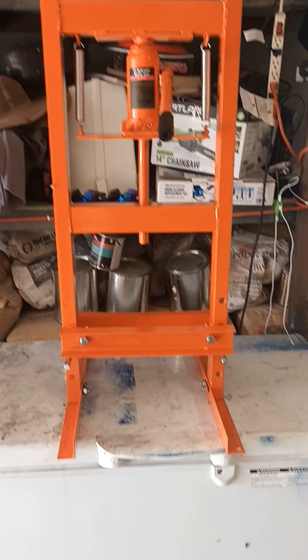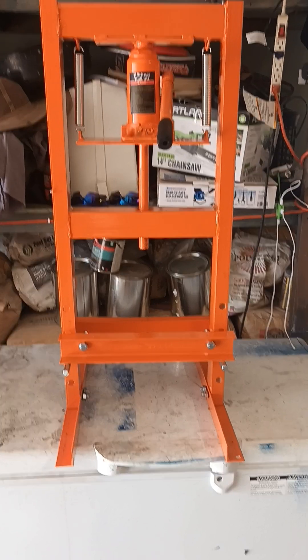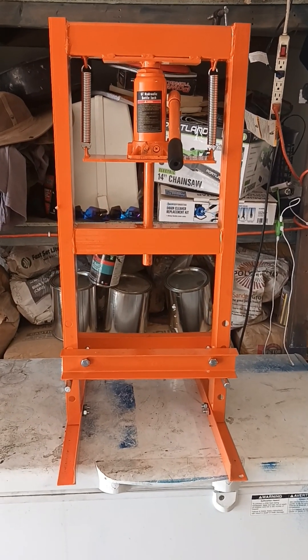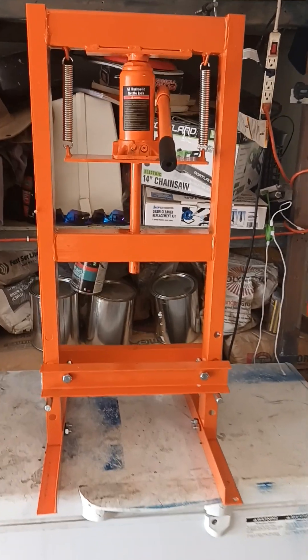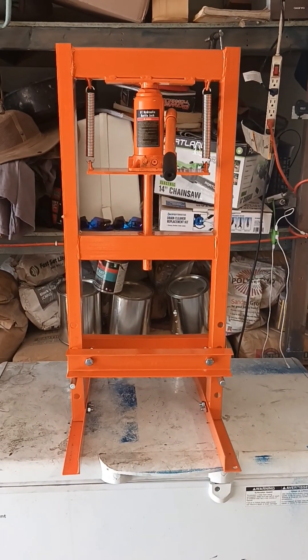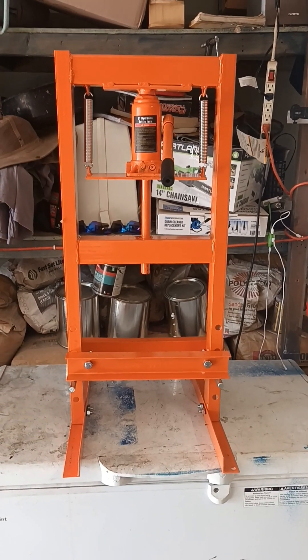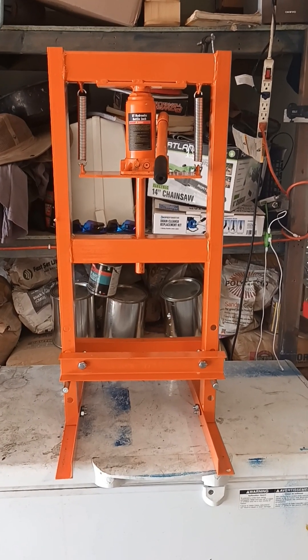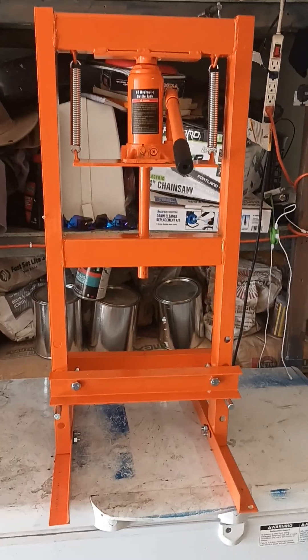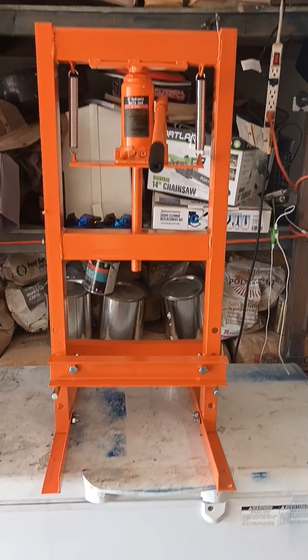This is a review of the Vivor six-ton press. It was $97 online on their website, free shipping, no taxes — you would think it's a great deal. I've only used it once.